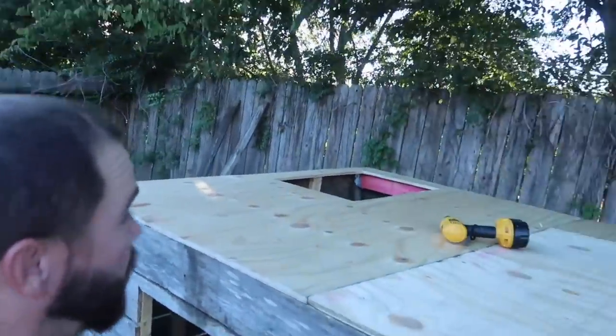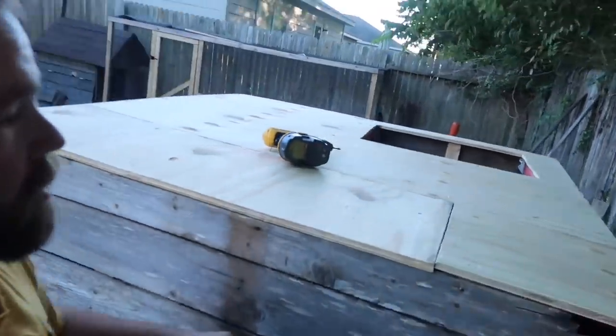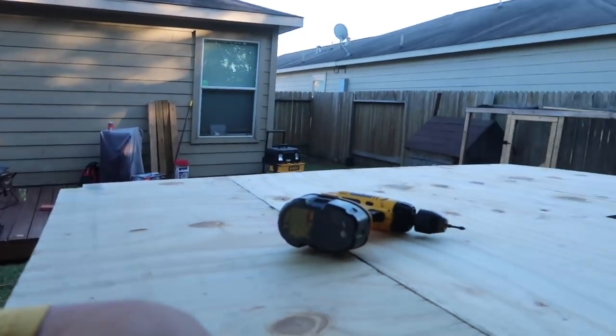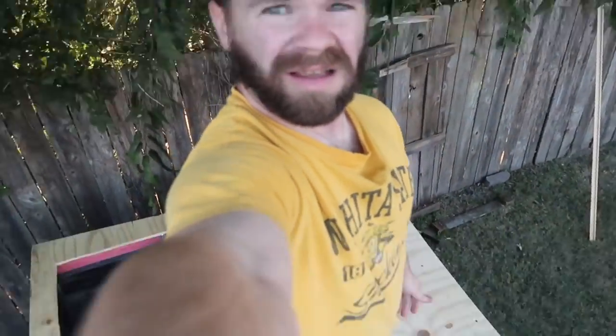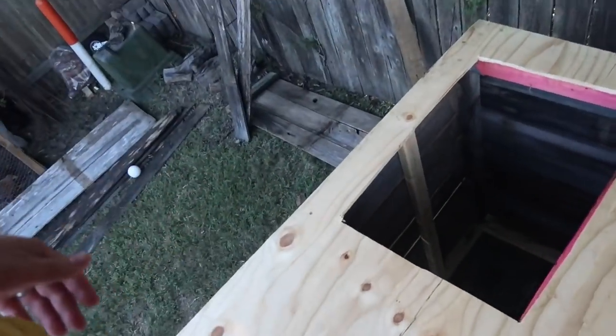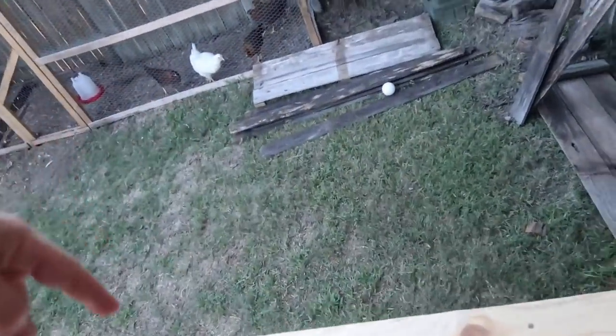Dinner was good, thanks for asking. Check it out — I got the roof on! Let's see if we can stand on it. It works! The hole right here is where I want to put a ladder.